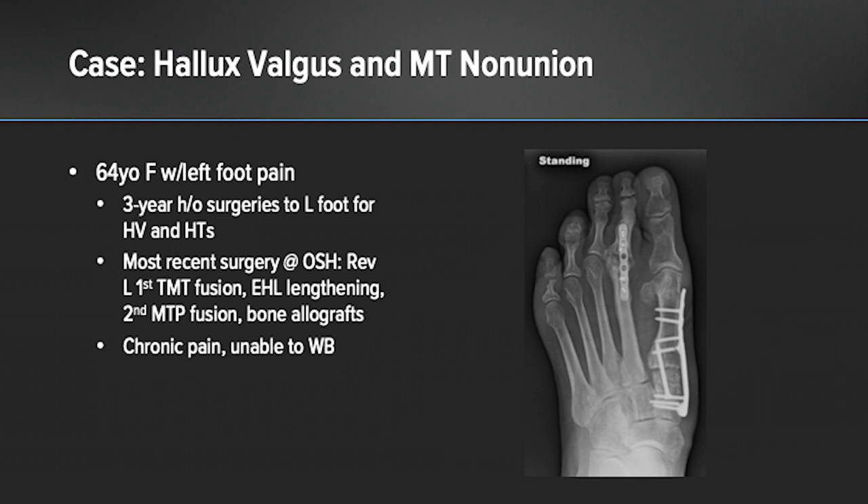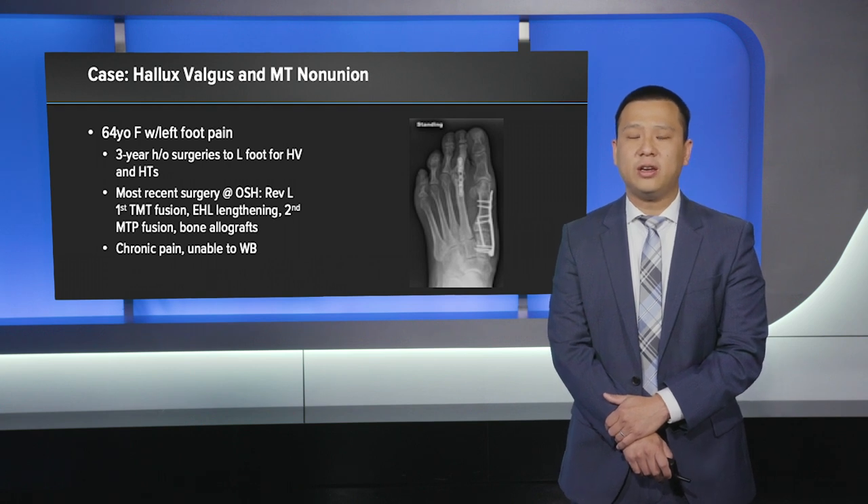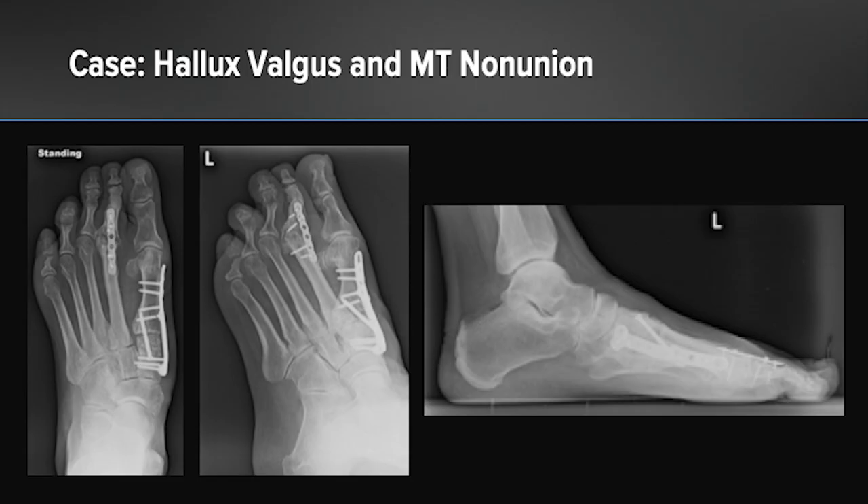This is a case of a patient with hallux valgus and metatarsal non-unions. She was a 64-year-old female with left foot pain and a three-year history of surgeries to the left foot for hallux valgus deformities and hammer toe deformities. Her most recent surgery at an outside facility included a revision left first tarsal metatarsal joint fusion, extensor hallucis longus lengthening, second metatarsal phalangeal joint fusion, placement of intercalary grafts between the joints for fusion, as well as augment allografts. However, despite the surgery, she continued to have chronic pain, developed non-unions, and had an inability to weight bear. Here were her radiographs on presentation.